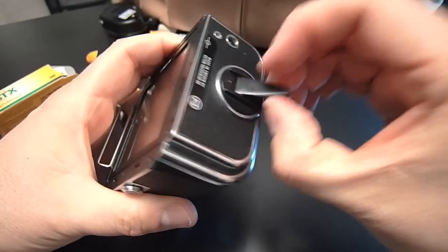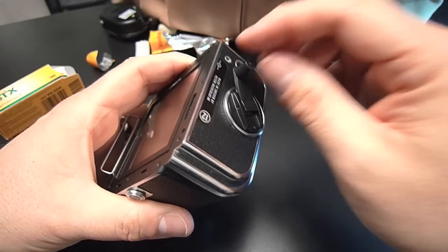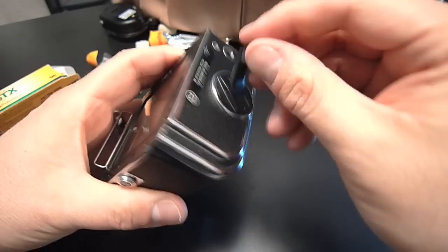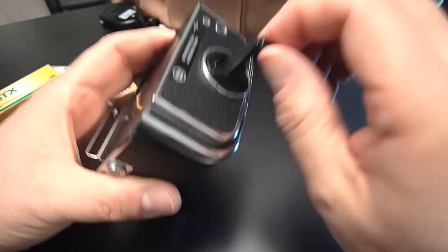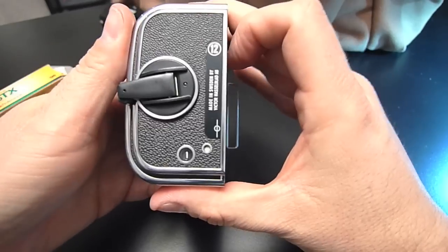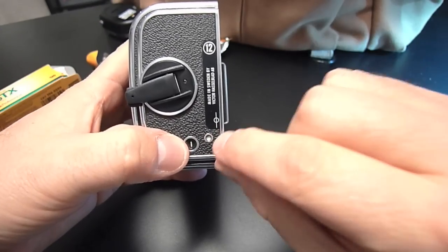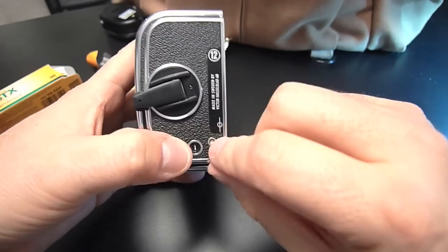Okay, it just stopped. If the wind knob ends up in a place where you can't fold the handle back down, it ratchets so you can move it to where it needs to be. It folds down nice and snug here. Now you can see I'm on frame one and the indicator is now white, indicating that I'm ready to rock.